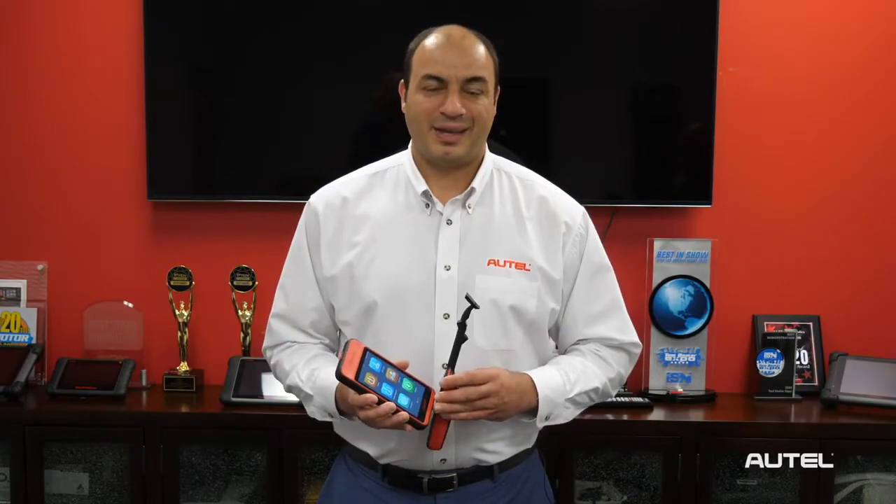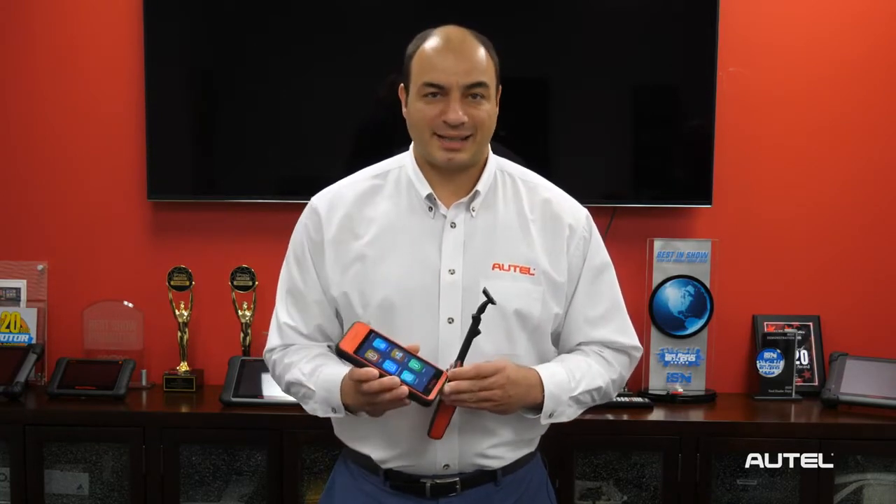Hi, I'm John from Autel. In a previous video, we introduced you to Autel's new generation of TPMS tools, the ITS-600.